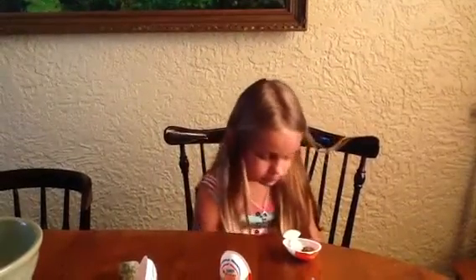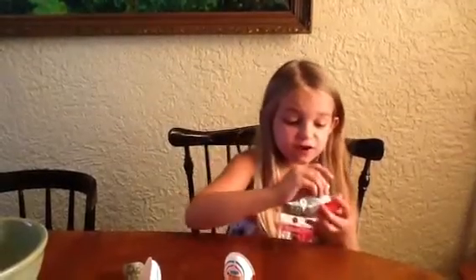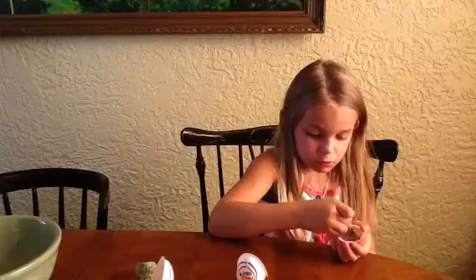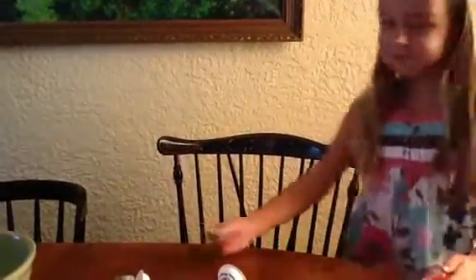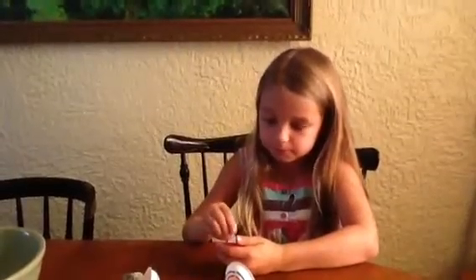It didn't fall on the ground, it fell on the chair. The vanilla is my favorite part. Now my mom's going to try some. No, never mind. Well, that was it! I'll see you guys next week on Five Fun Friends. Toodles!